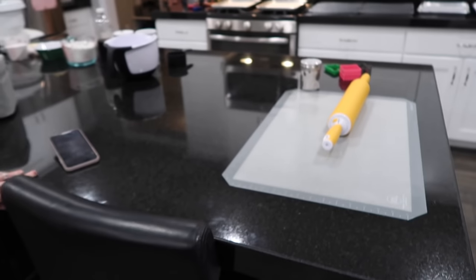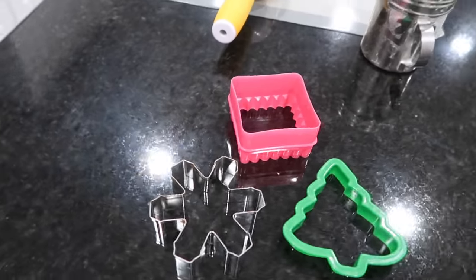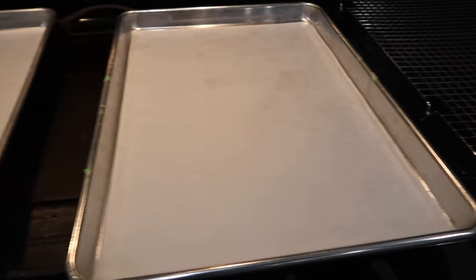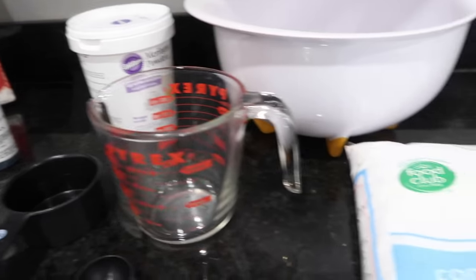Christmas is upon us. Stephanie is going to show us the entire process of making sugar cookies. She's going to clarify a few things because we were just discussing the questions that people always have.